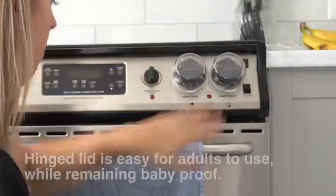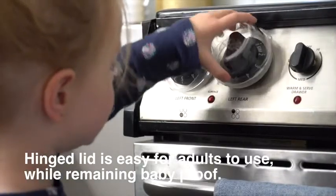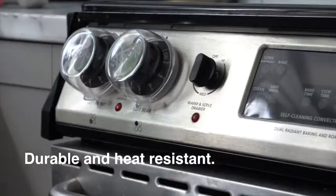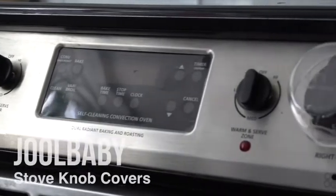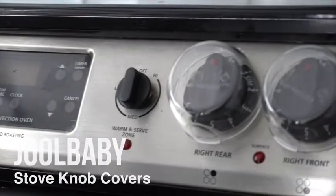The strong hinged lid is easy for adults to access while remaining baby proof. It's durable and heat resistant. They're easy to install and remove from your oven whenever needed. The Jewel Baby Clear Stove Knob Covers.